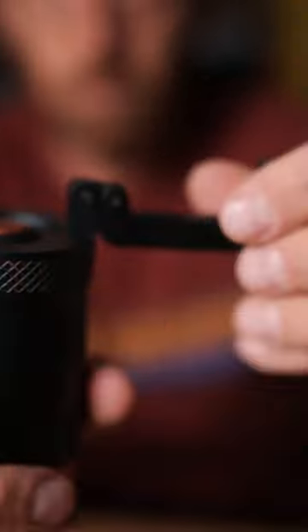Pour overs, French press, cold brews — whatever you're doing. I like to do Aeropress. That is my preferred method of backcountry coffee.